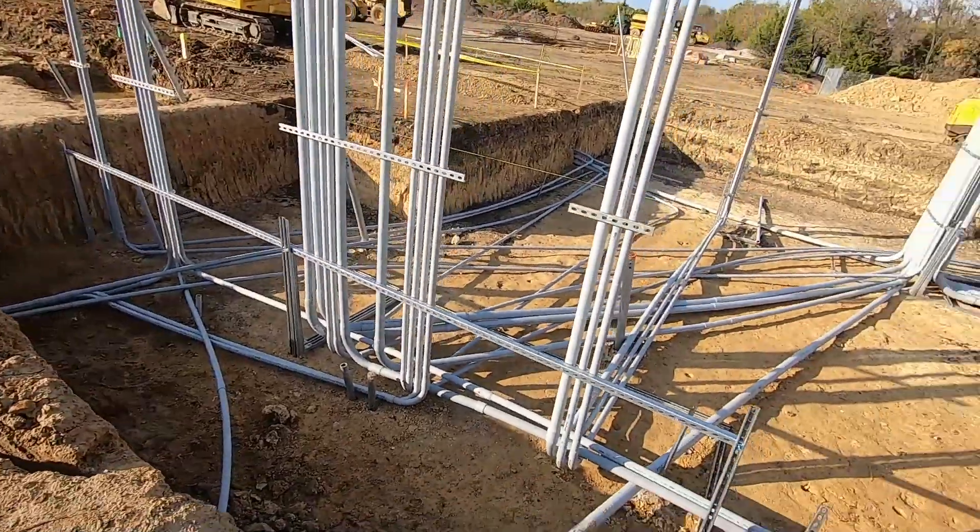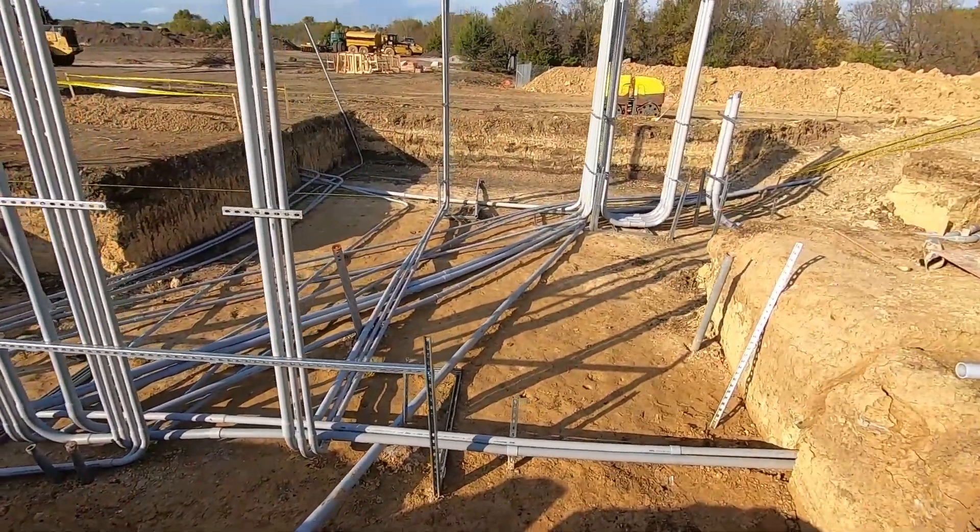A lot of different electrical work — it's a huge part of the project. It's a really cool view to show you what the grid looks like underground. You see all the different connections and then it heads into the dome where it needs to go.